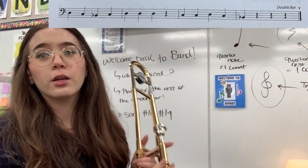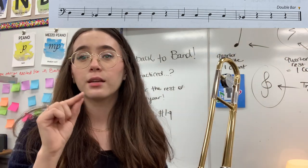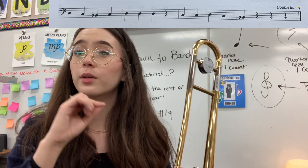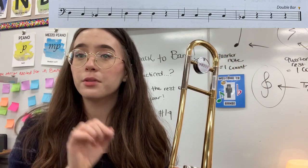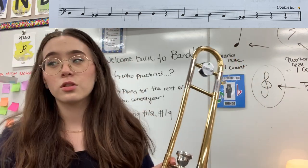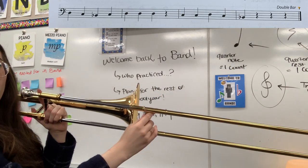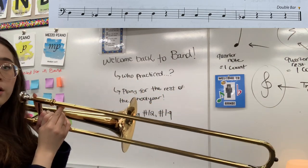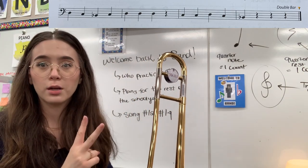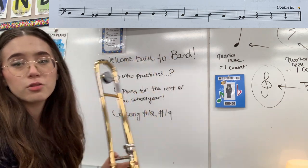The last two measures are the only thing that's different. Last two measures start with C, C, C, up to D, back down to C — and then the last note is B flat. So the slide positions would be: six, six, six, four, six, one. Let's slowly try the last two measures: C, C, D, C, B flat.